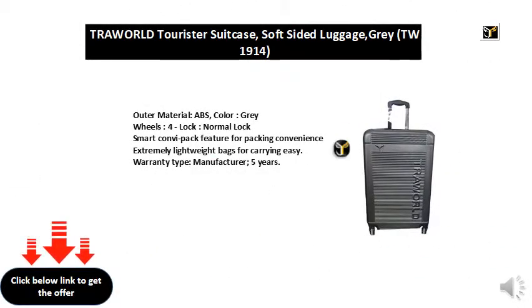Outer material: ABS. Color: gray. Wheels: 4. Lock: normal lock. Smart can v-pack feature for packing convenience.